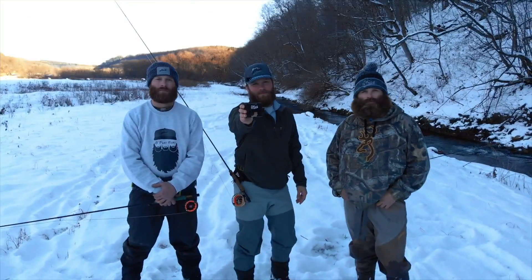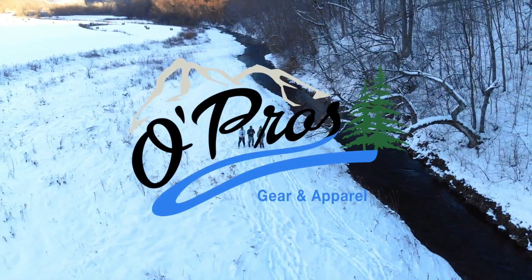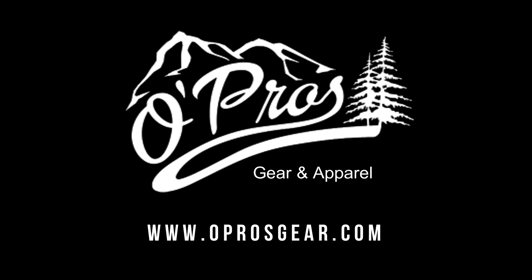The third-hand rod holder is made and hand-assembled in Wisconsin by the O-Pros Bros. For more information, head over to O-ProsGear.com. You can see the next video on the right. Stay tuned.